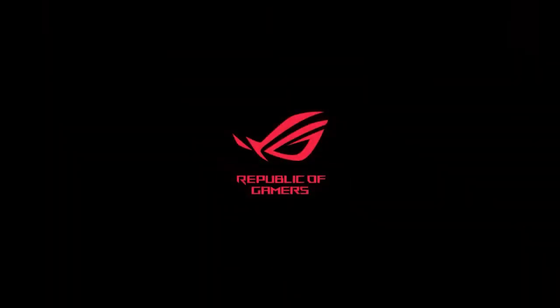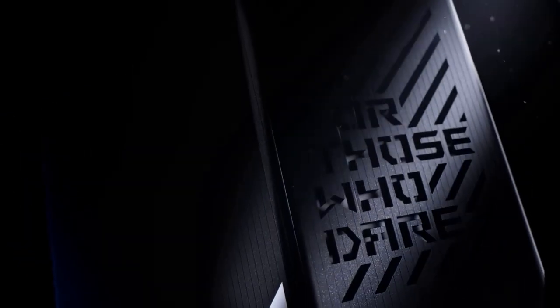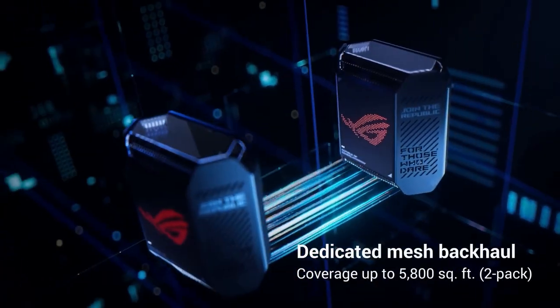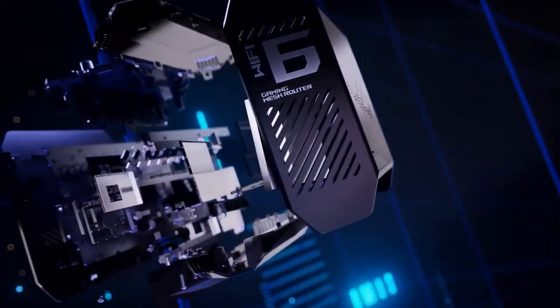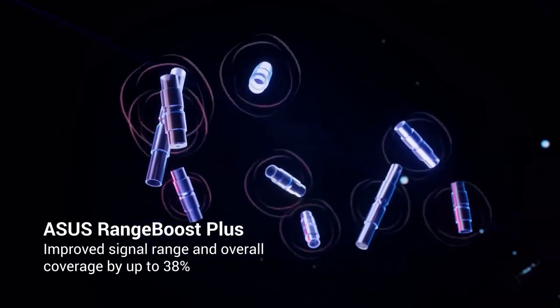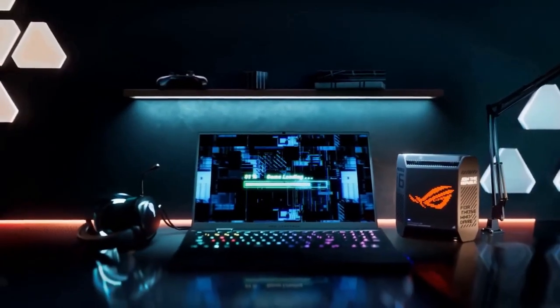In terms of security, the GT6 Mesh Wi-Fi System offers robust protection. It includes iProtection Pro, powered by Trend Micro, which provides comprehensive network security against external threats and malicious websites. The system also supports WPA3 encryption, which enhances wireless security, and includes features such as parental controls and advanced firewall settings, allowing you to customize and protect your network according to your needs. Design-wise, the ROG Rapture GT6 is sleek and futuristic, with RGB lighting accents that can be customized to match your gaming setup. The router and satellites have a solid build quality and feature multiple Ethernet ports for wired connections, as well as USB ports for easy file sharing and network storage.